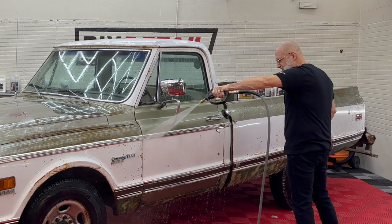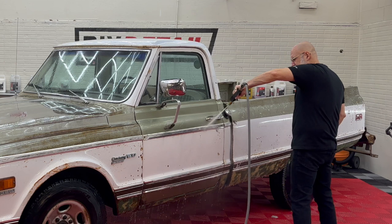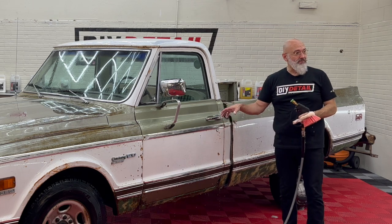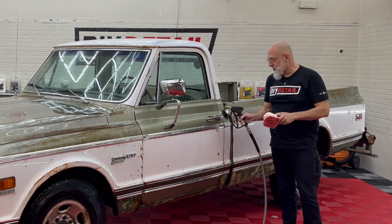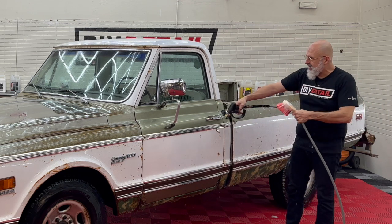Behind that trim is always a treat — it just doesn't stop. One thing I found is the lower the pressure on your pressure washer, the better it's going to clean out behind the trim. If you're using too high a pressure, it literally just bounces the water out; it doesn't get the dirt out from behind it. With a lower pressure — we have ours set at 1000 PSI — it works much better.